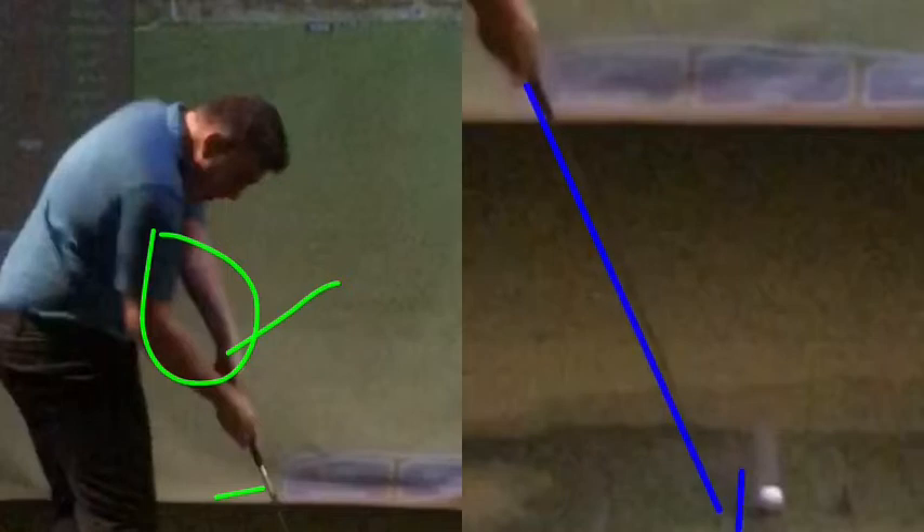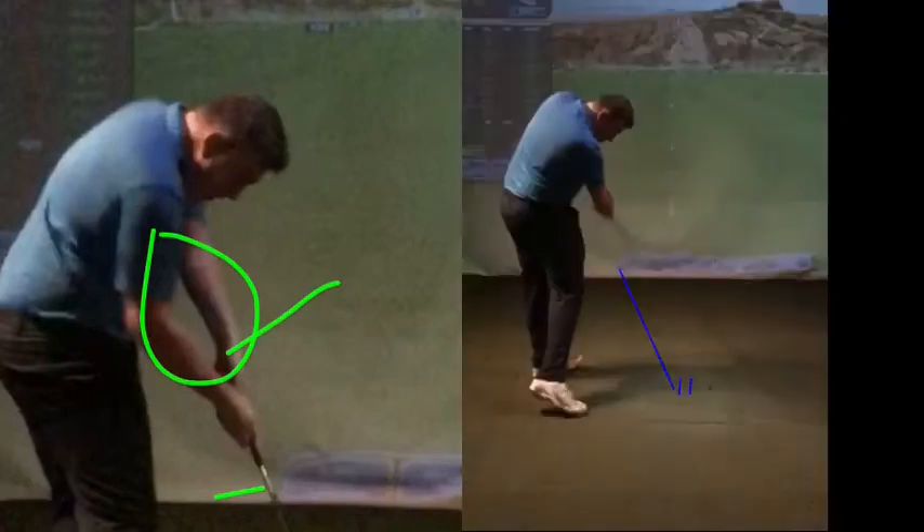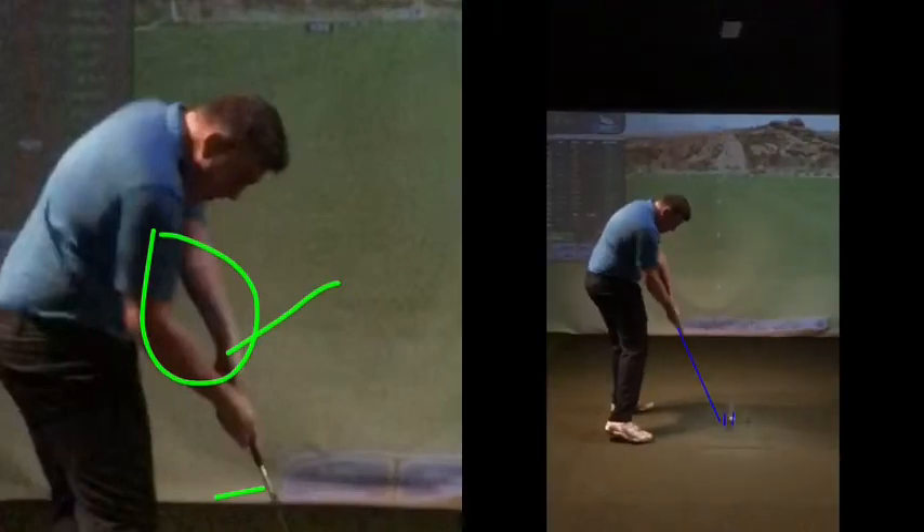That's kind of middle of the club versus the toe-y one - so it's still a little bit toe-y but less toe-y, as your hand position is starting to improve. Which is why this position here isn't at the moment perfect but getting towards where you want it.